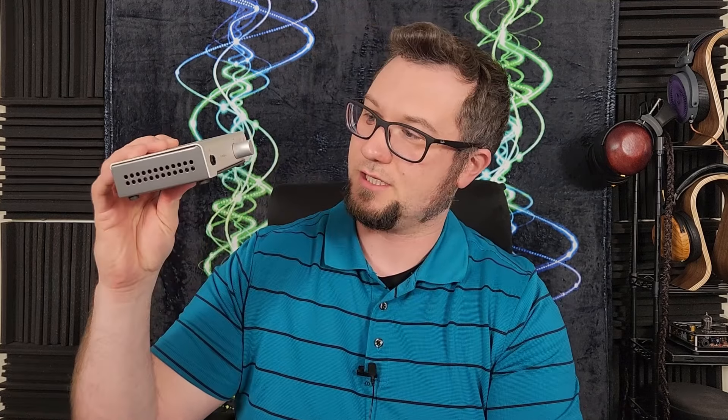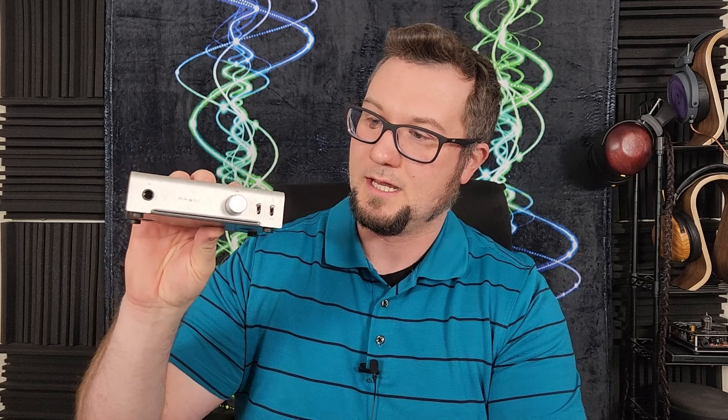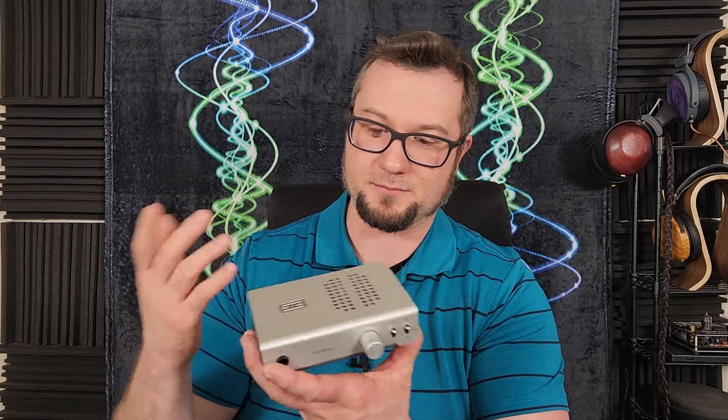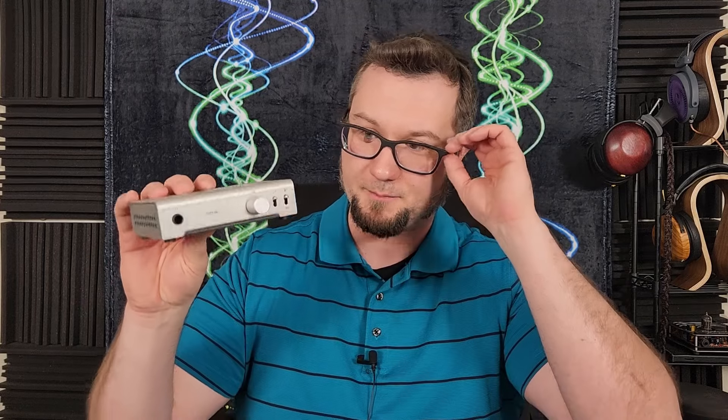I am Wave Theory. This has been my review of the really strong Schiit Magni Unity with the internal DAC. If you need a little more flexibility, there's nothing wrong with buying their matching Modi outboard DAC if you need SPDIF inputs. Excellent starting point — another job well done by Schiit. Thanks for watching; please remember to like, subscribe, comment, check out my PayPal and Patreon, and as always, enjoy the music.